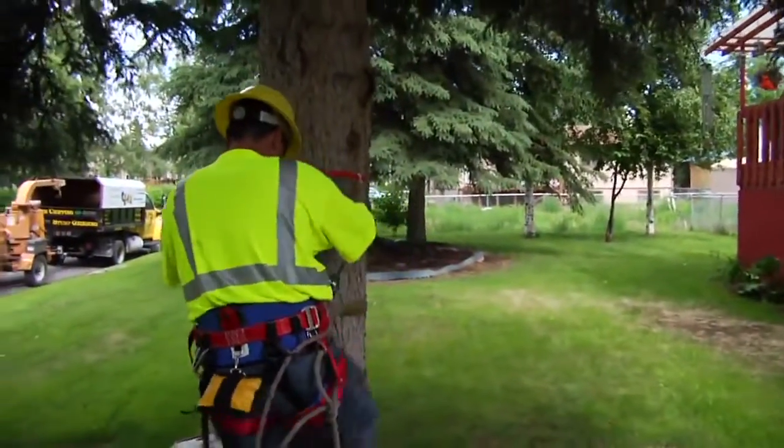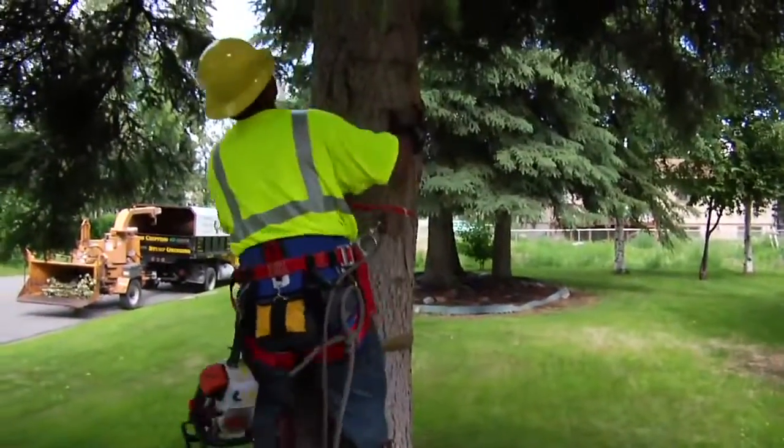This is Fairbanks Stump Grinders cutting down a 75-foot spruce tree in University West in Fairbanks, Alaska.